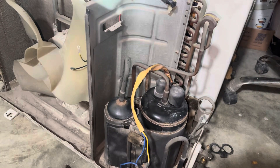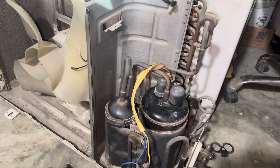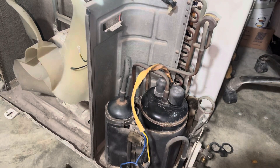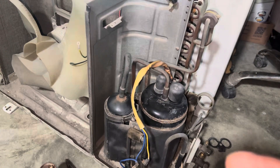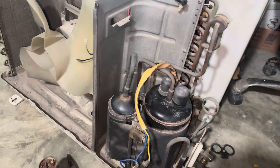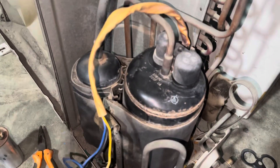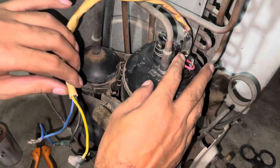Hello everyone, today in this video learn how to check a rotary compressor of any type of split air conditioner, inverted or not, perfectly working or not. Very easy method, so let's get started. Common, running, starting points — not short, not in body testing.